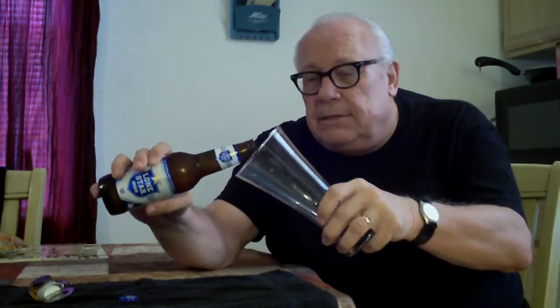Got my trusty Big Reggie opener. Going to open it up. Give a shout out to you, my brother Big Reggie over there in Vegas. Going to pour this and see what we got.